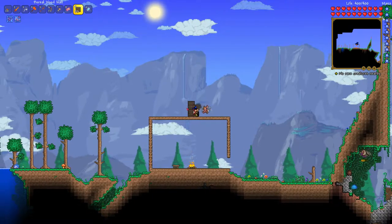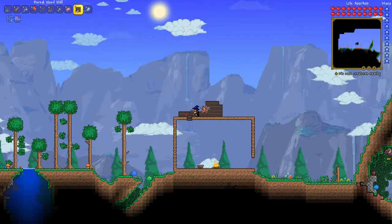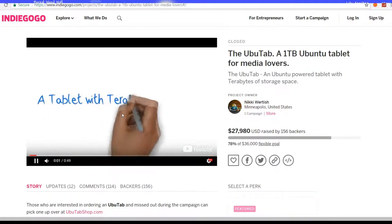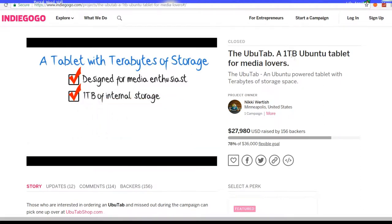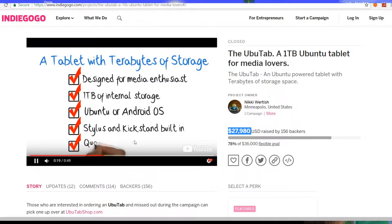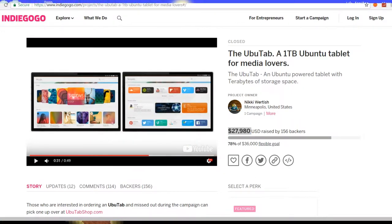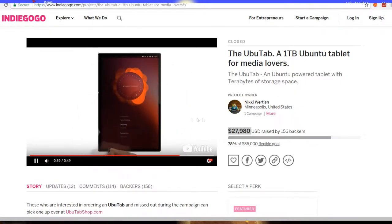On Indiegogo — which is different from Kickstarter; on Kickstarter you have to have actual proof of product, you can't just start a campaign, whereas on Indiegogo you don't have to — there was a campaign for something called the UbuTab. This was supposedly a tablet that would run Ubuntu, which is a Linux-based operating system, and Linux-based smartphones and devices aren't popular at all. The UbuTab was apparently supposed to be a one-terabyte Ubuntu tablet for media lovers, and as you can see, it's got pretty thin bezels. But looking at the trailer — there's just no way. It looks like one of those websites with a writing animation and stock music in the background. There's no way this was a real thing.